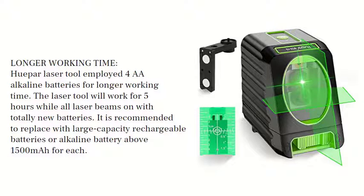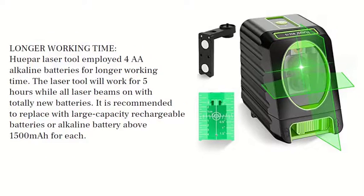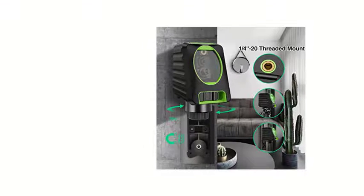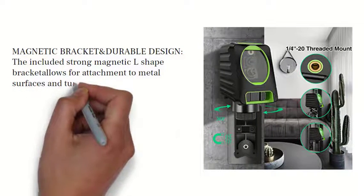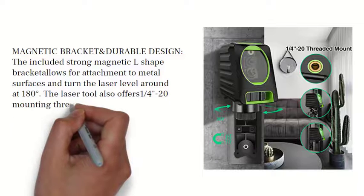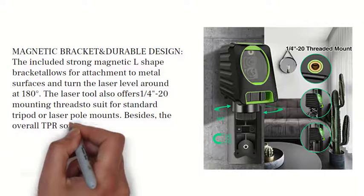It is recommended to replace batteries with large capacity rechargeable batteries or alkaline batteries above 1500 milliampere hours for each cell.